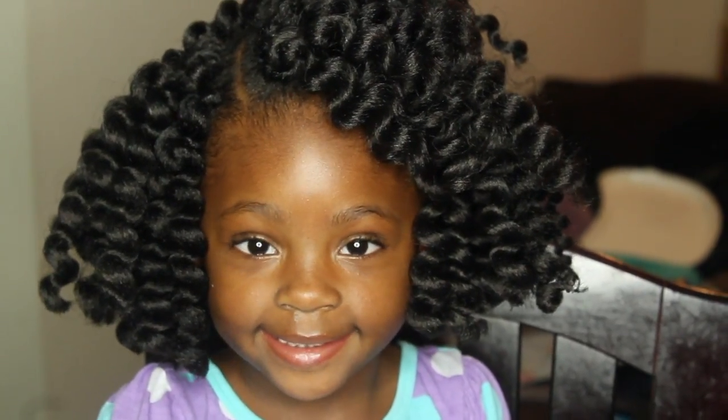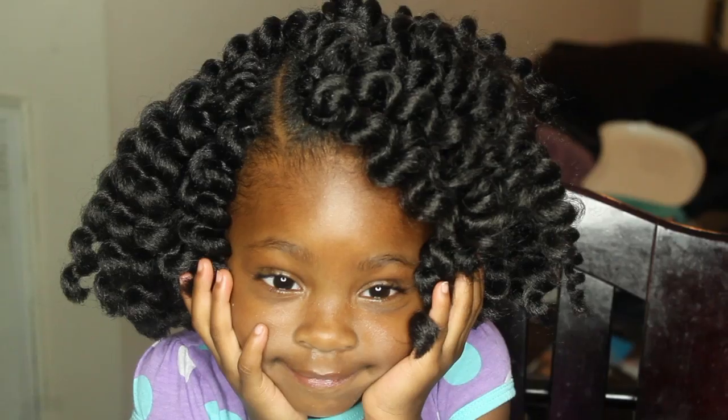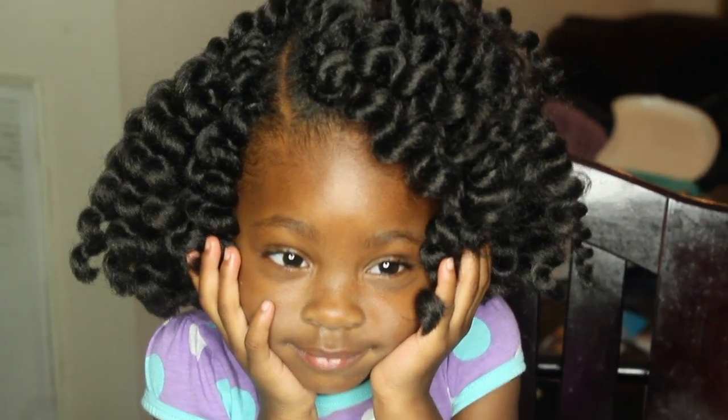All right you guys, this is the finished look of my little one. She's such a little diva, but yes you guys, this is the finished look. I hope you enjoyed this video.